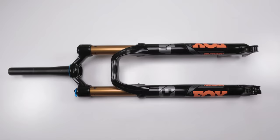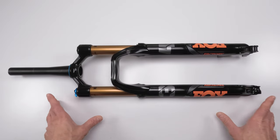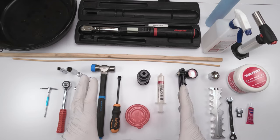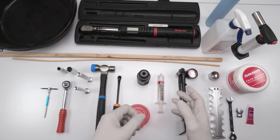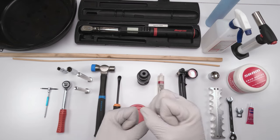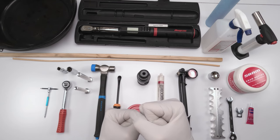To complete this full job, there are a few tools you're going to need as well as some parts, which we will go into next. I'm going to break this into two sections: tools needed for removing and servicing the lower boot as well as the air spring side, and then separately I will go over the tools needed for the damper side itself, since there are quite a lot of different tools there.